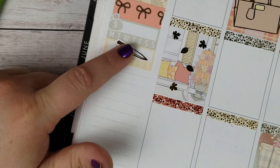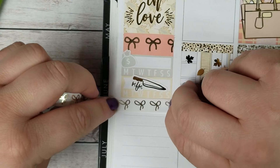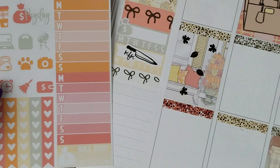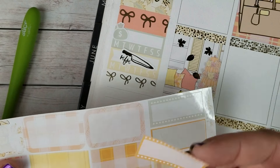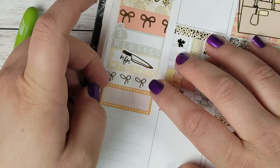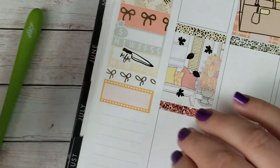So after my two habit trackers, I'll put down a piece of this white Simply Gilded bow washi. Then under that I'm going to use the orange to mark my weather. So I'm going to use this little quarter box from the kit, and then under that I will put the weather box.